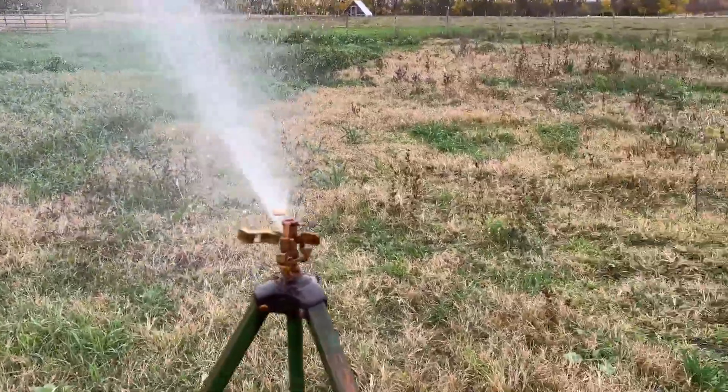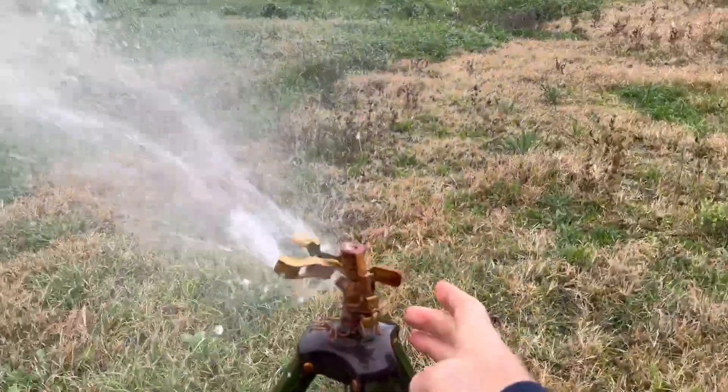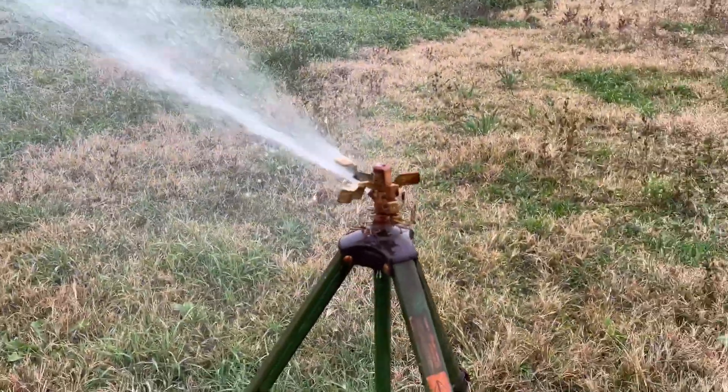Here's what it looks like when it's running. You can switch this up if you want it to run counterclockwise instead of clockwise — you can do that — then switch it back to the other direction.